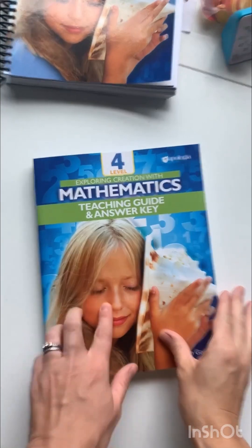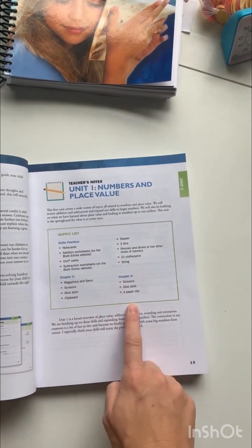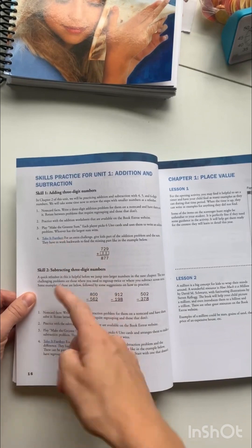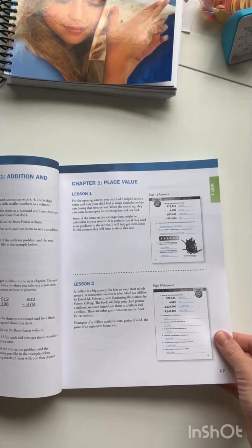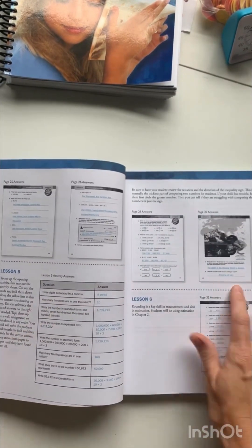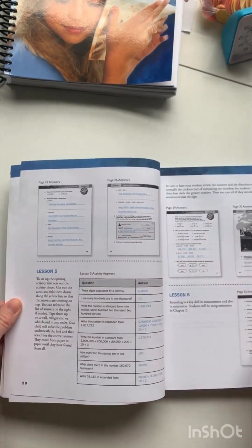Let's look at the teacher guide and answer key. When you start a unit, it has the supply list for that specific unit and a little description. I really like that in some areas it tells you how to take it further so you can challenge your student. It doesn't have that for every lesson, but it does for some. There's always a little blurb about a lesson — sometimes advice from the author on how she used it in her practice, or something to help you out in teaching. The answer keys for the actual lessons are right here and they go in order — not just all in the back.